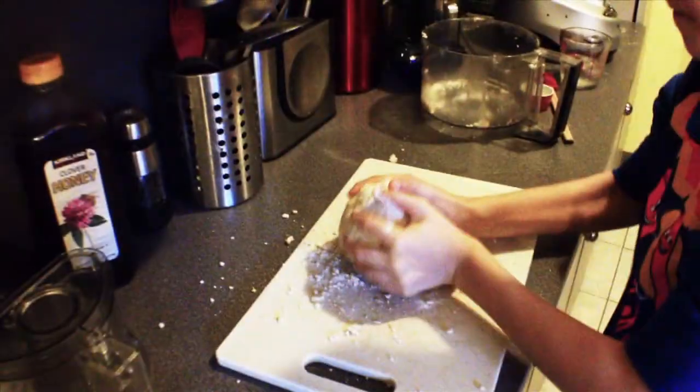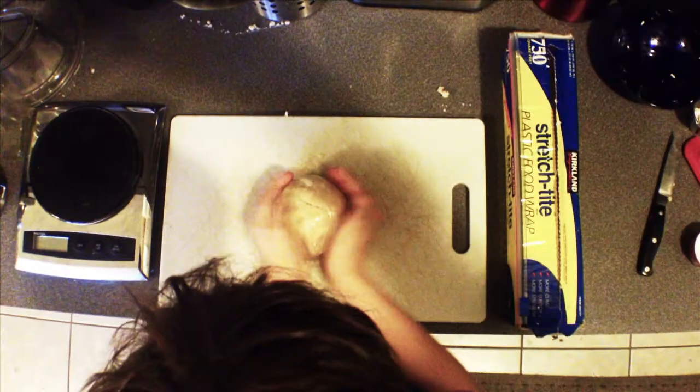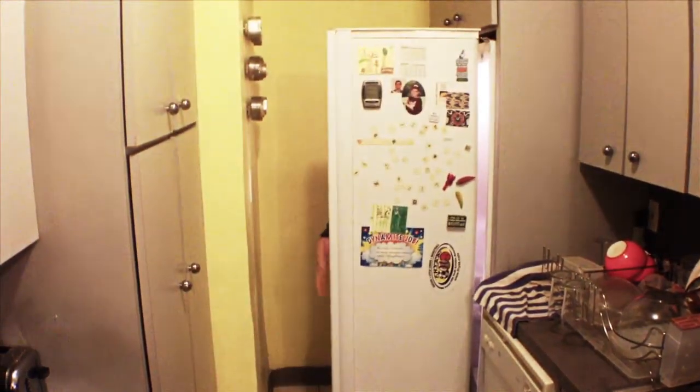Then dump it out onto a board and turn it into a ball. Now you can divide it into two pieces, which you shape into a disc. Let the dough chill in the fridge for one hour, preferably at least two, before rolling it out. The dough will keep in the fridge for about a week, and in the freezer longer.